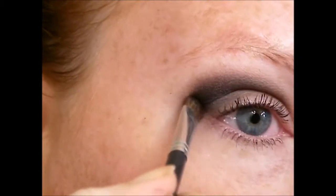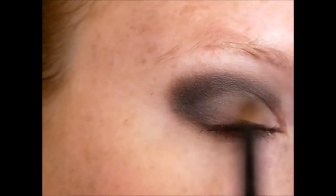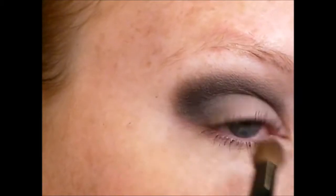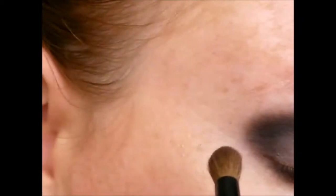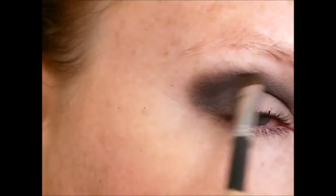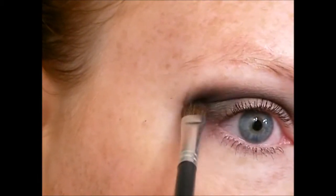Then again alternating between going from the crease down towards the actual lid and lash line. I switch between the fluffy crease brush and the flat shader brush because I think it gives me the most control over how much product I lay down and then how I blend it out. Then taking a little bit more of the black and just going into the outer V.